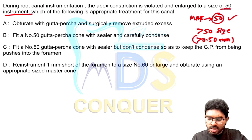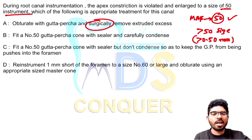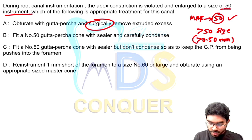The question asks which of the following is the appropriate treatment for this canal. Option A says obturate with gutta-percha and surgically remove the extruded excess gutta-percha. No, that is not required. Surgical endodontics is not advised here. Always go for non-surgical endodontics — root canal therapy. Even if a mishap happens, it is better to go for re-root canal rather than a surgical procedure. So option A can be eliminated.